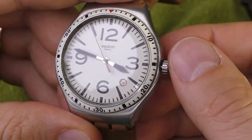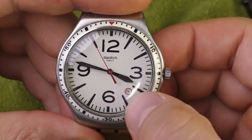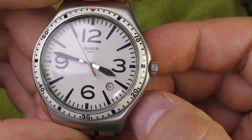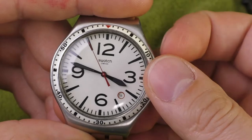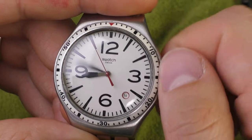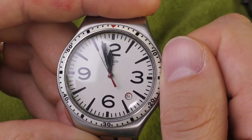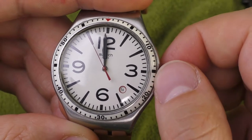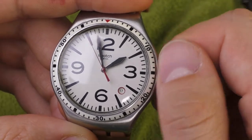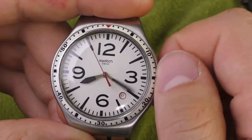On this watch specifically I really like the integration of the date window. I usually don't like this position of the date window, but it somehow looks pretty nice. I like this little red circle around it. And I do like how Swatch watches rotate the date — they do not engage the date rotation until midnight. Look, at midnight it's still showing 16, and only when you're probably already sleeping does it rotate the date. I really like that functionality on Swatch watches.